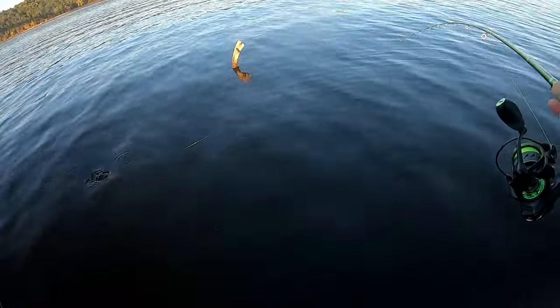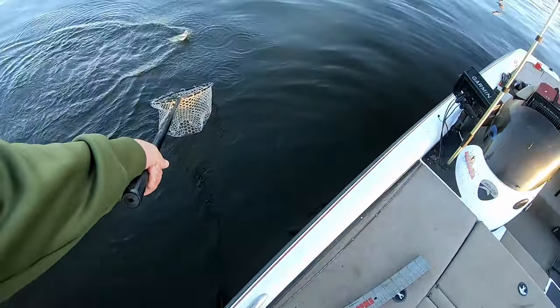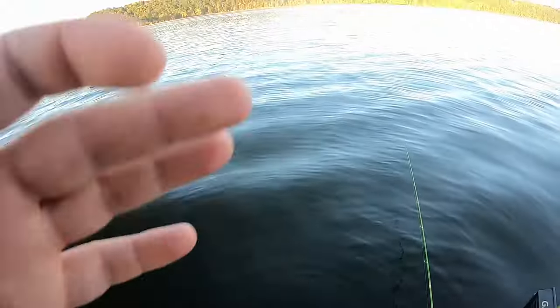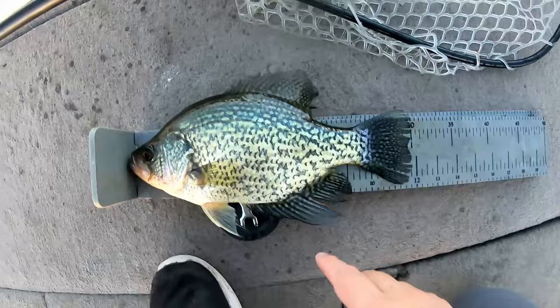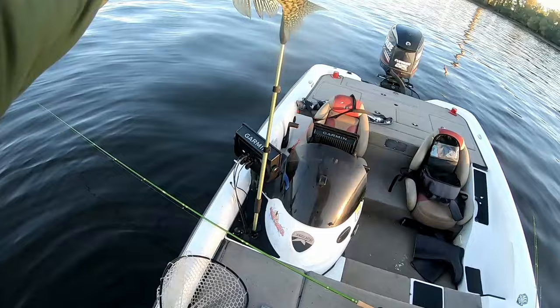Oh, that's a good one too — hit the bottom jig. That's a good river crappie. Super light line — definitely don't want to boat-flip with four pound test. All right, this guy right here is just shy of 12 inches. Still a nice, nice river crappie.